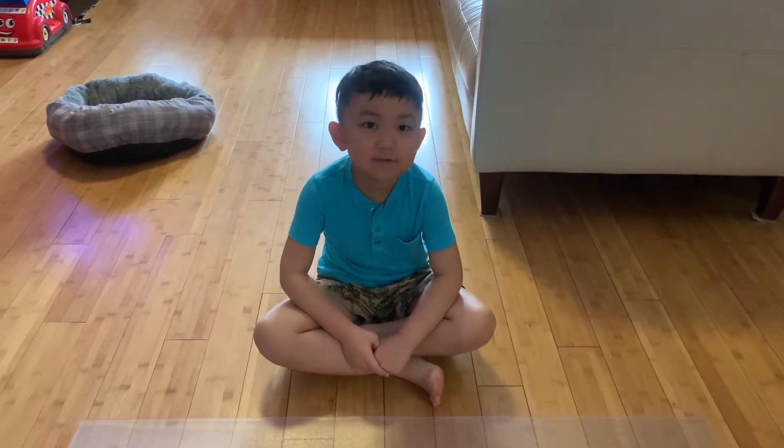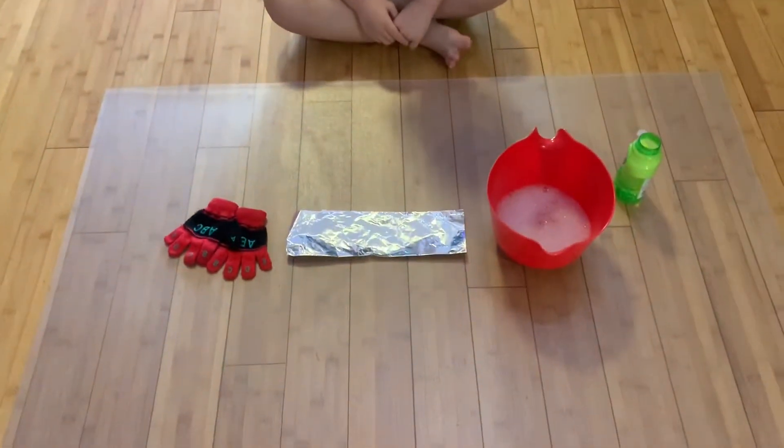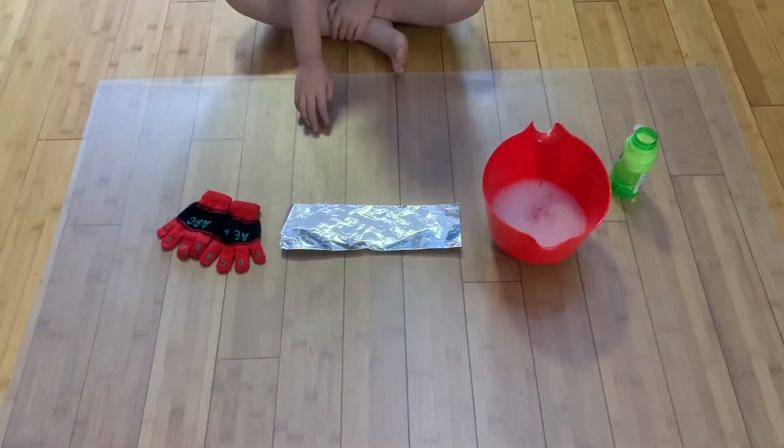This is our bubble catching project. Which would you like to try first? The soapy water, the foil, or the gloves?